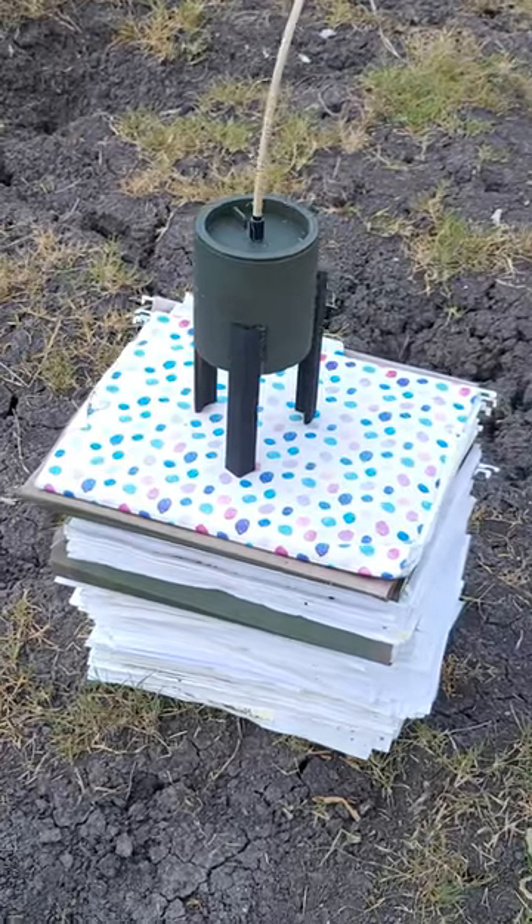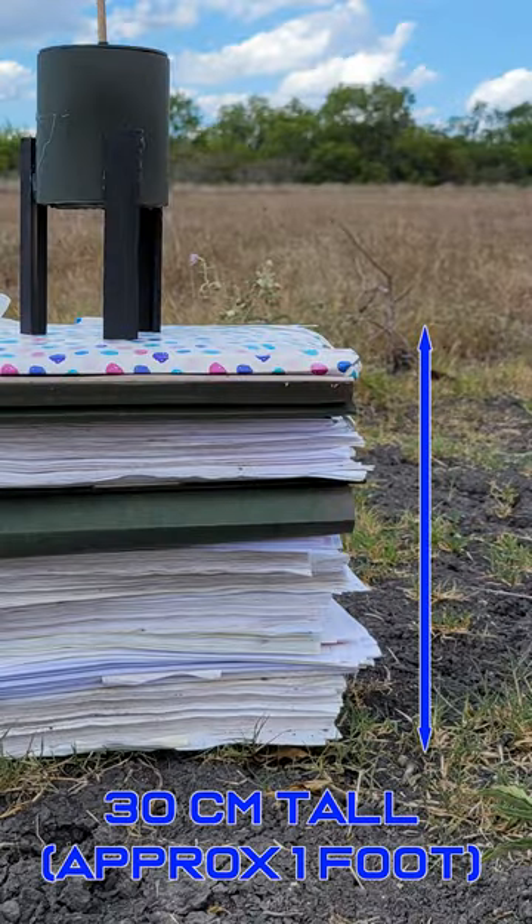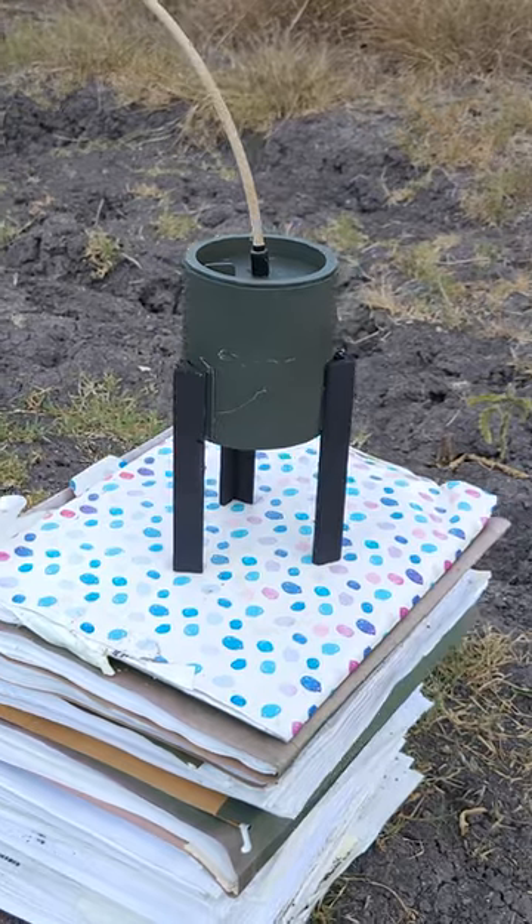We're going to test this shape charge against a stack of papers roughly 30 centimeters in height, or just under one foot. Let's see how well it does.